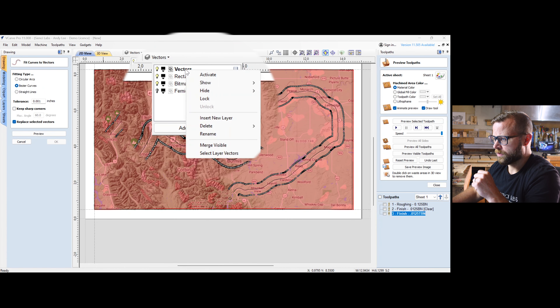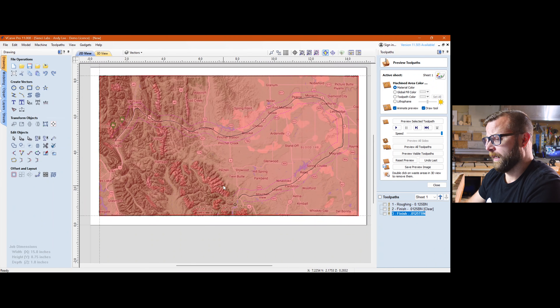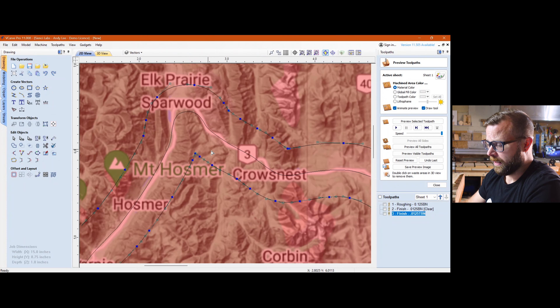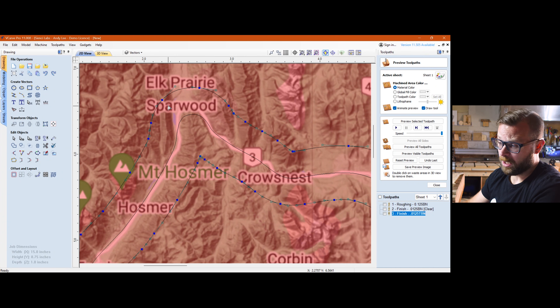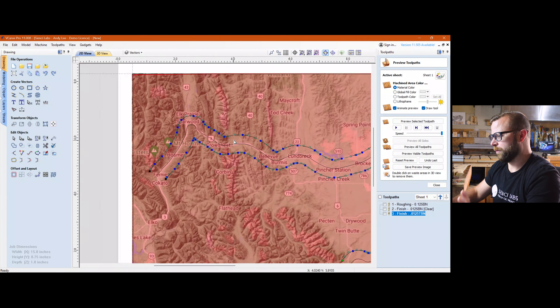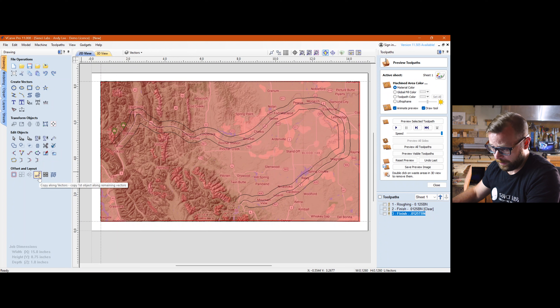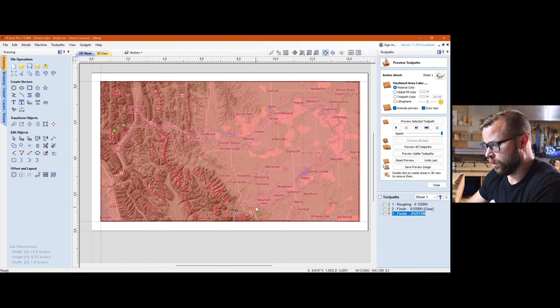Look how ugly that is with all those extra nodes — it's a lot of extra code for no reason. So we get out of node edit mode by hitting N, select both offset paths, and go to Curve Fit to Curve — Bezier curves. My tolerance is very tight. I'm going to replace the selected vectors. I'm also going to activate the Vectors layer so these are made on the correct layer. You'll see that went from hundreds of nodes to far fewer. But we're not done because the inside path is tighter than the outside path, so you'll get some weirdness that you'll want to massage.